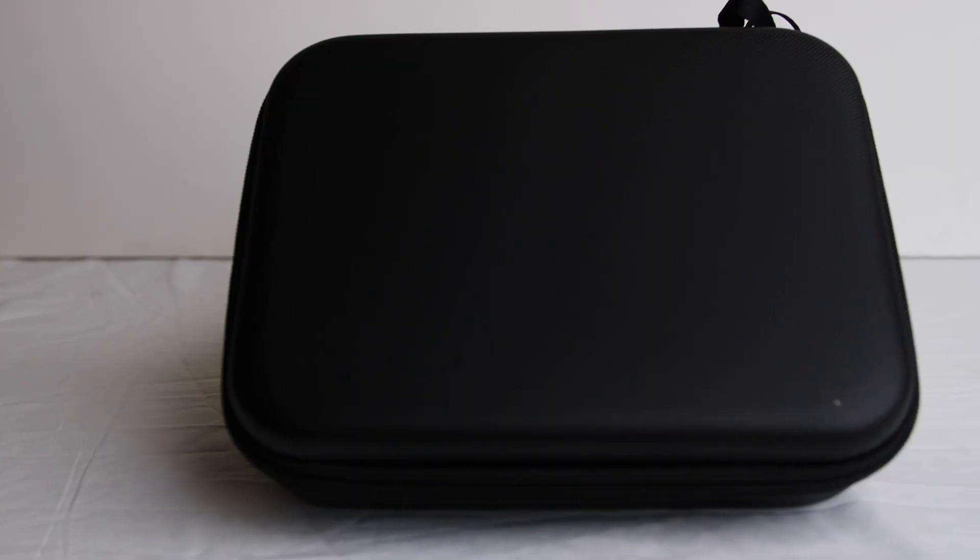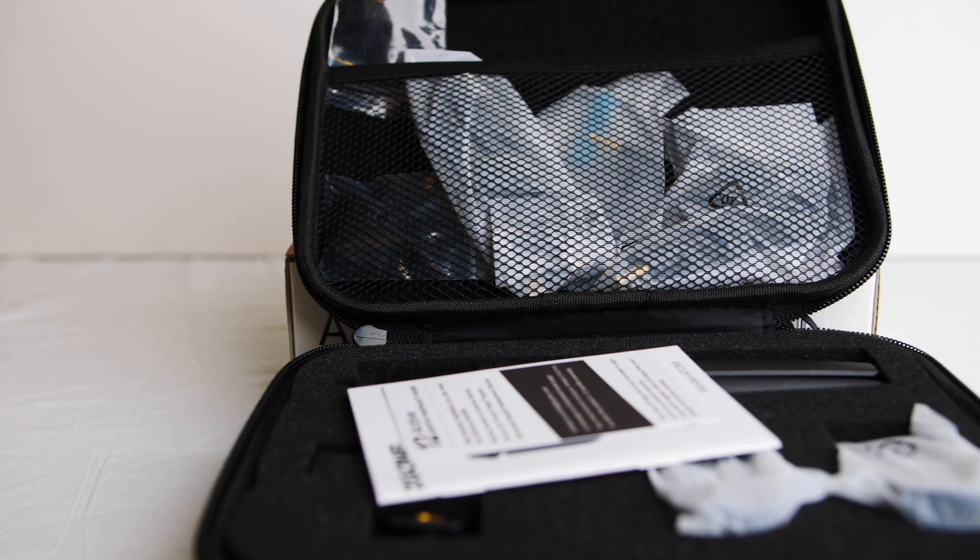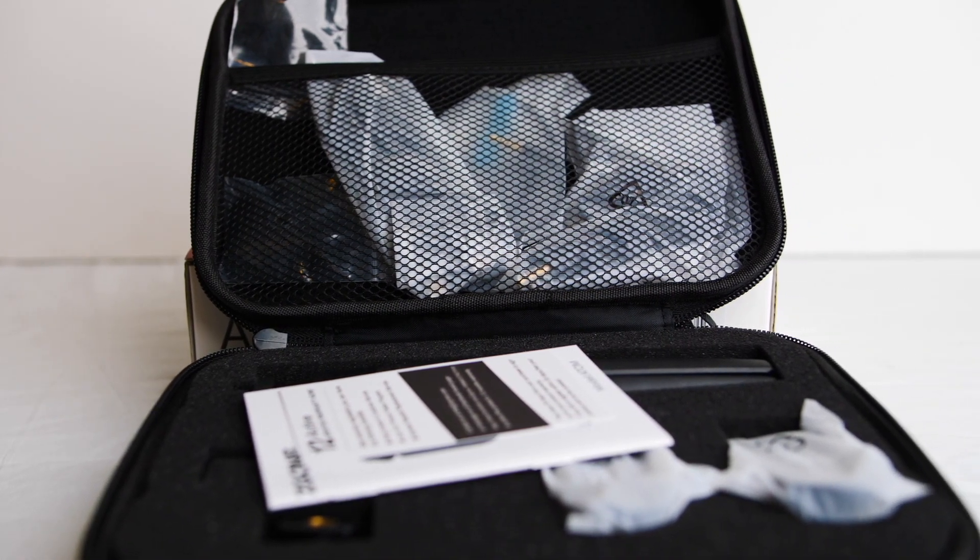Let's take a look at what you get inside the box. You get a nice padded case. And this, at the time of filming, was $89.99. So let's see what you get for that — an instruction manual, a little warranty card, and nice foam padding inside.